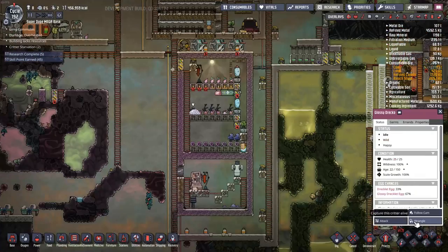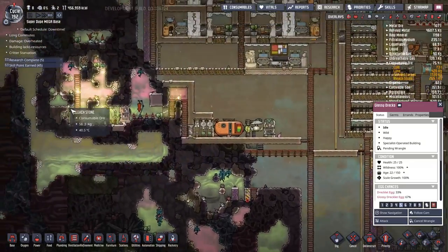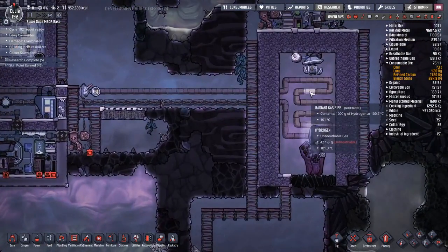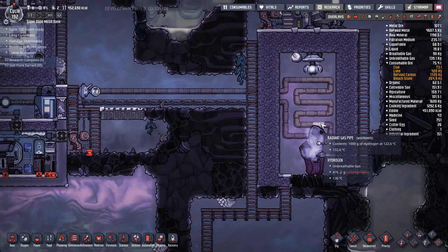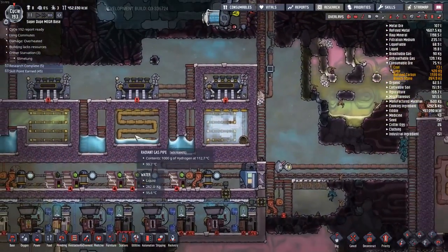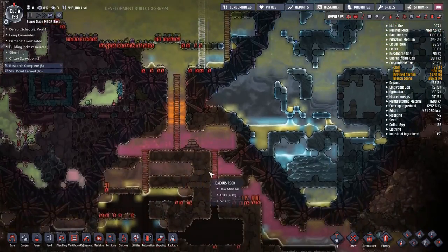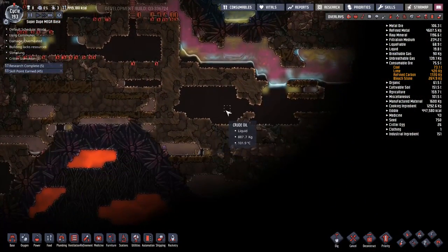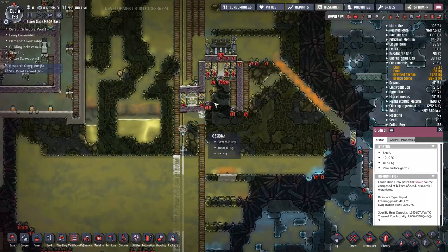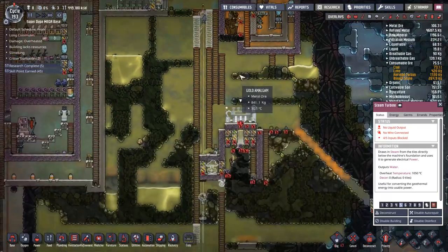I'm going to wrangle up this glossy Draco, shear them, and then bring them back over here. How's the hydrogen system doing? We're just over 100 degrees now. The water is getting close to 95 degrees, so pretty soon we might have some steam in here. I'm thinking plastic production will probably happen in this area, since I have close access to all of this crude oil - and it's close to power, which you need for plastic production.